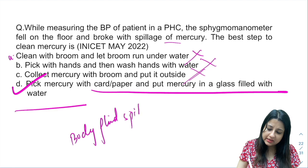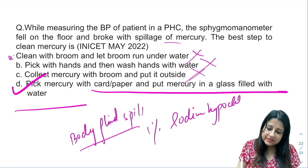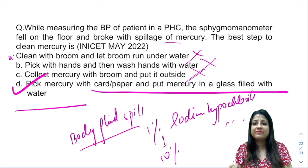For body fluid spill management: if it is a small spill, use one percent sodium hypochlorite. If it is a larger spill, you can increase up to ten percent sodium hypochlorite solution. Both concentrations have been asked in exams.